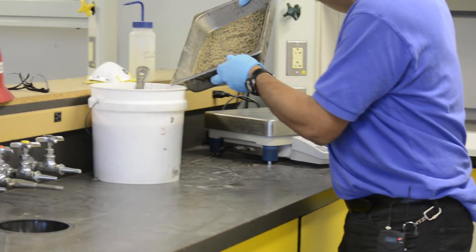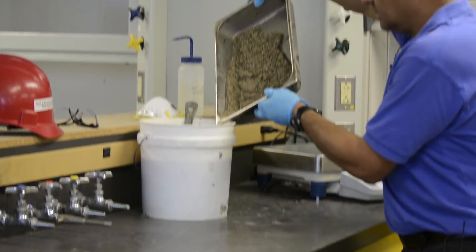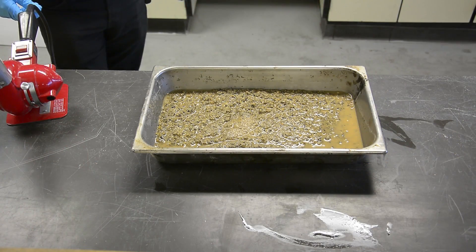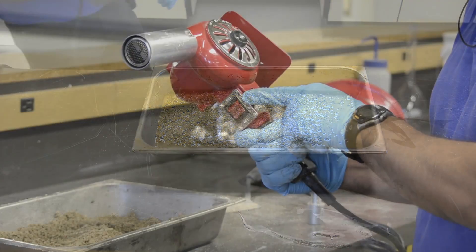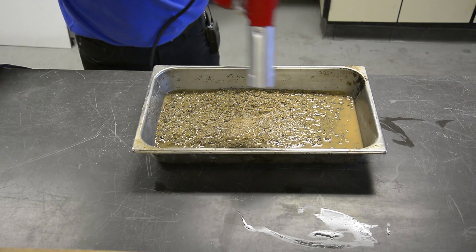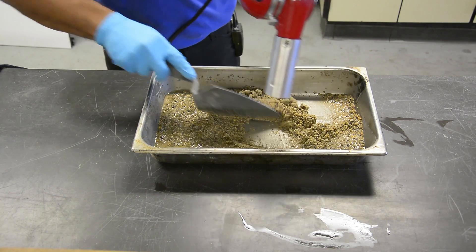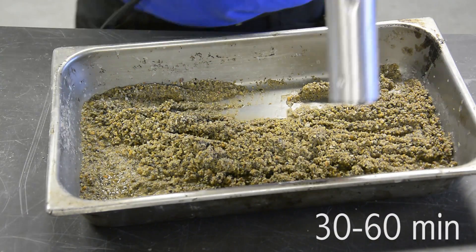Remove excess water with care to avoid loss of fines. Spread the sample on a flat, non-absorbent surface. Set the heat gun to high and move it across the aggregate about 6 to 12 inches above it, stirring frequently to ensure homogeneous drying. Be careful not to blow the aggregate all over.